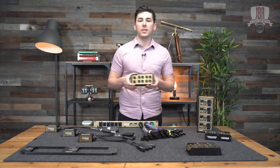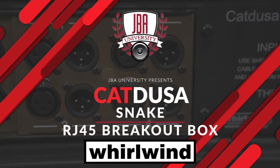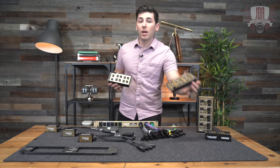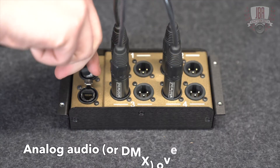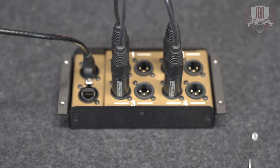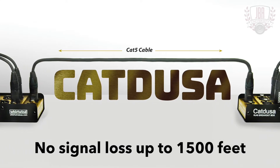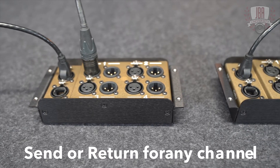The CatDusa Snake. Every live and studio engineer needs a pair of these in their bag. These are snakes that pass analog audio over a shielded Cat5e cable. Connect them together and you have a four channel analog snake passing audio or DMX. You can connect these together up to 1500 feet apart with no patching or programming. Any channel can be a send or return too.